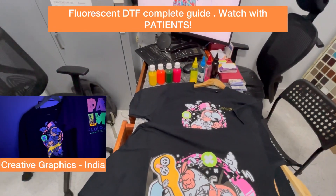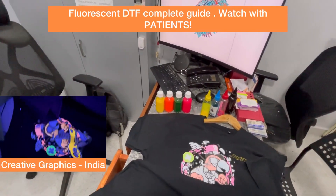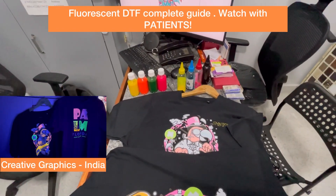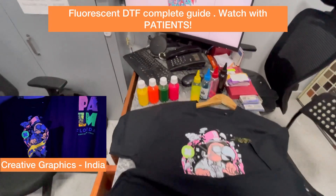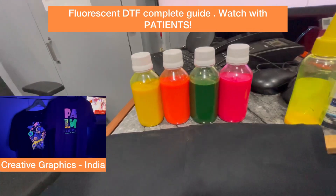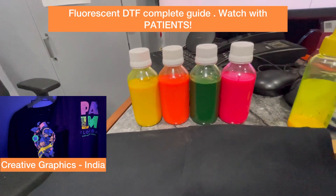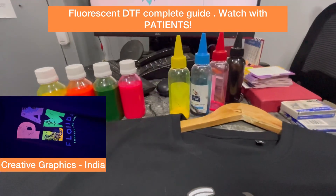You can either use CMYK combinations of the ink or you can use spot colors. Who should use spot colors and who should use CMYK? If your requirement is very specific to the colors — like if you want 100% orange — then you can go with spot color printing. In the case of CMYK, you can fill the tanks with these four inks, and I'll show you in Acro RIP how to modify the settings.